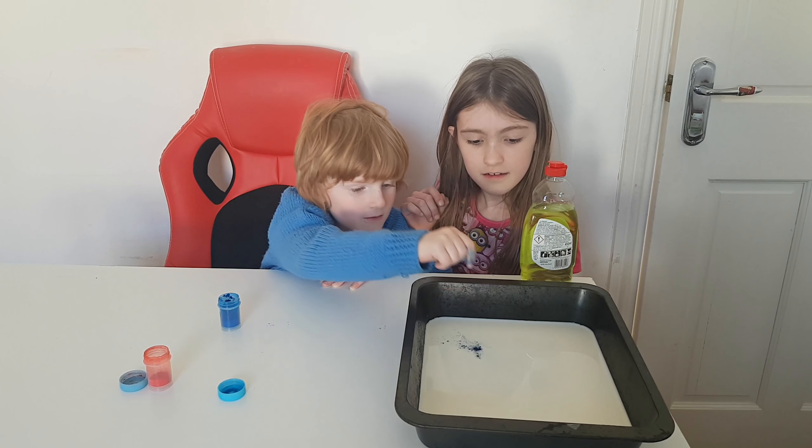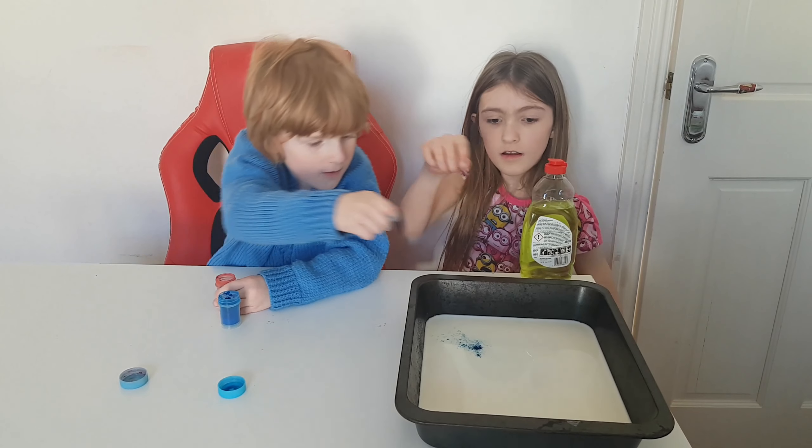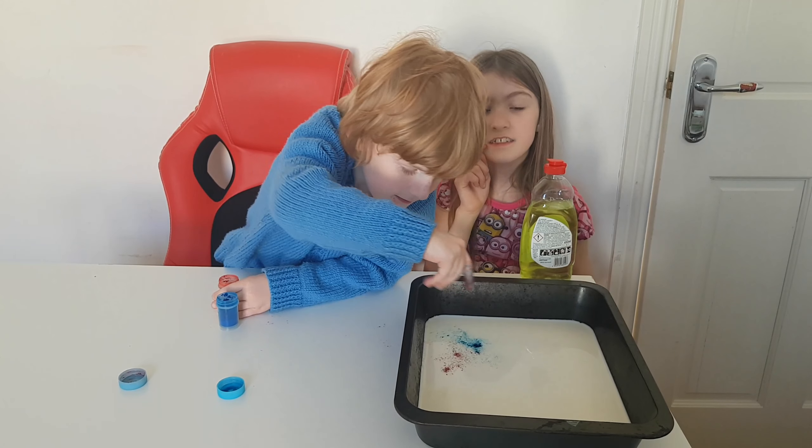Hello, I'm Kawik and welcome back to Science Kids. We're going to do the milk experiment, and my name is Kia.